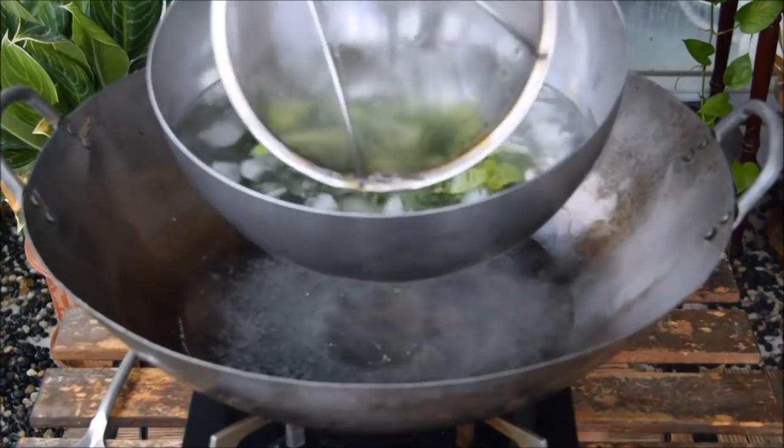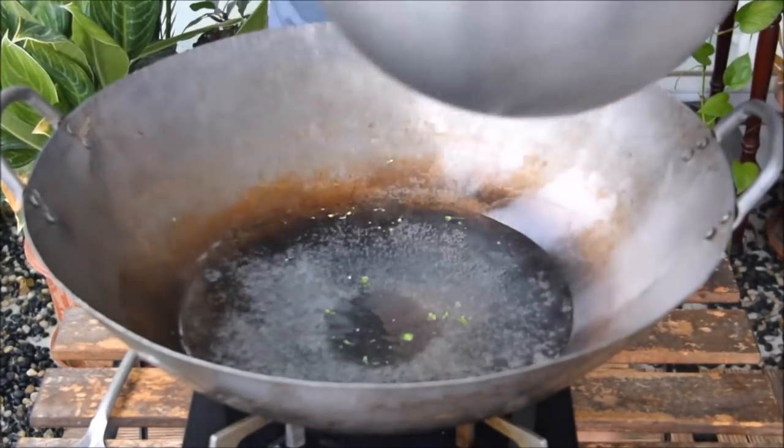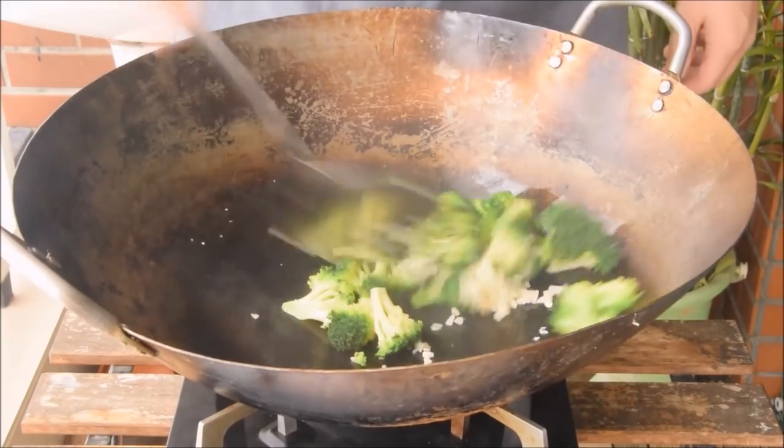Stir-fry and sauté are really more similar than they are different: both are oil-based cooking methods, use medium to high heat, and you move stuff around.